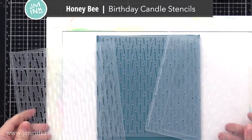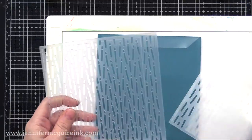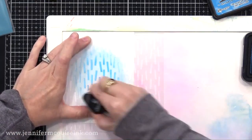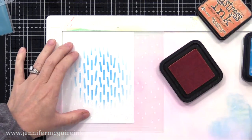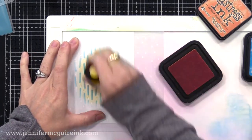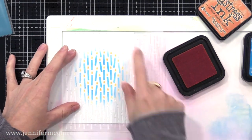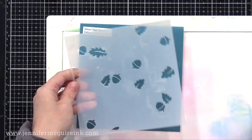Another birthday layering stencil set that I thought was so clever is from Honey Bee — it's the Birthday Candle Stencil Set. There are three stencils: one inks up the candles, one inks up just the base of the candles, and one inks up just the flames, so you can use them together or separately. Here I'm inking up the base of the candles in blue quickly, but you could do a rainbow of colors. Then I line right back up with the flames and ink those with an orange. There's also the third stencil that has both openings on it, so you could put that on top and ink over it with a glitter paste so that all of your candles have some shimmer. Notice I just did the center to show you, but you could cover the entire background.